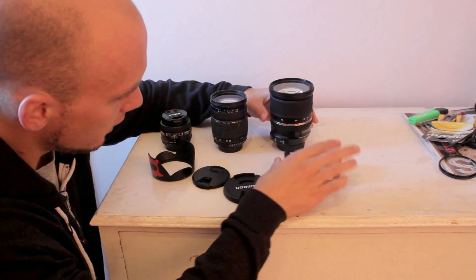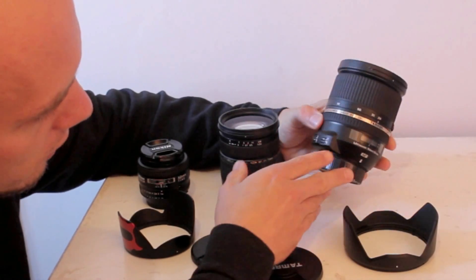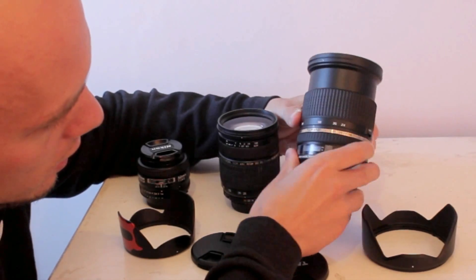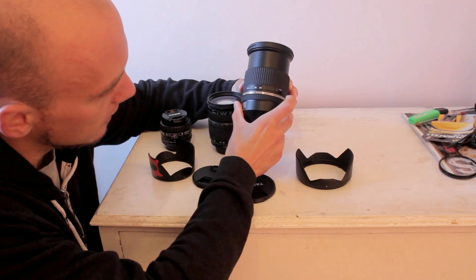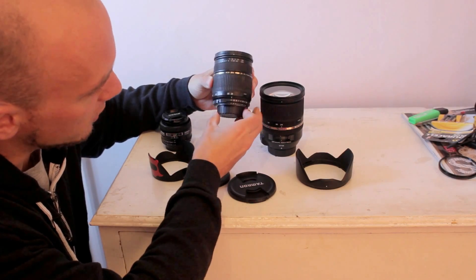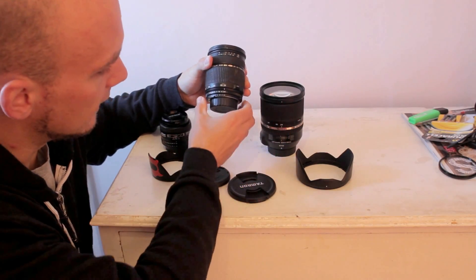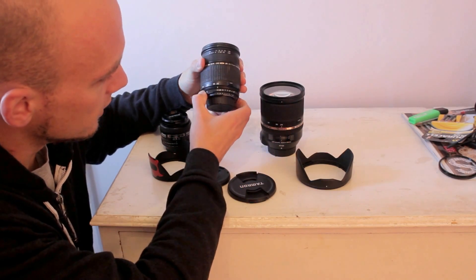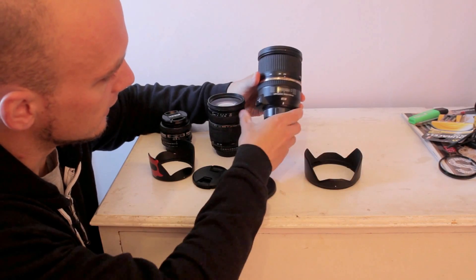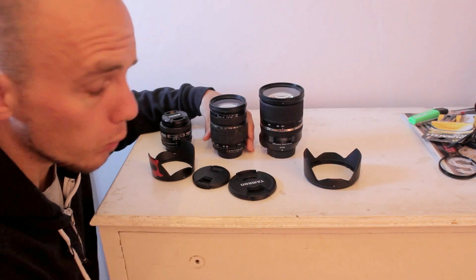On this new lens you've got your manual focus or auto focus switch, vibration on and off, and at the side a lock button so it won't change the zoom — though that's only at 24mm, same as the old one was at its widest. However, with the old one you did have an aperture ring, so you could put it on a Canon camera even though it's a Nikon lens using a cheap filter adapter. This new one doesn't have that, so you'd need the more expensive adapter ring for Canon. And there's certainly a big weight difference as well.